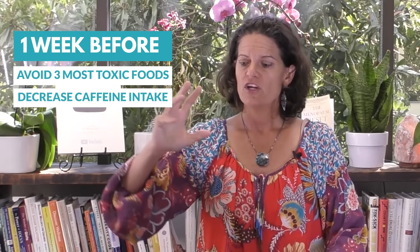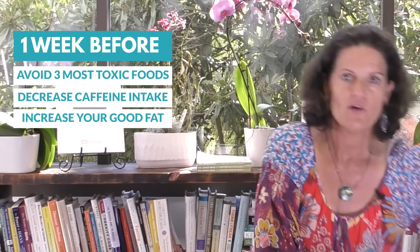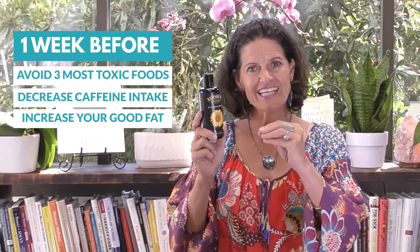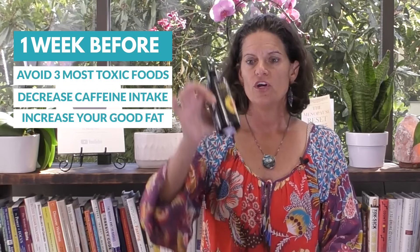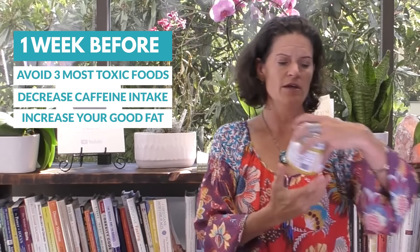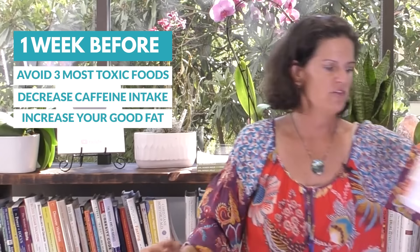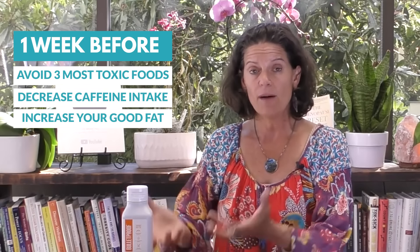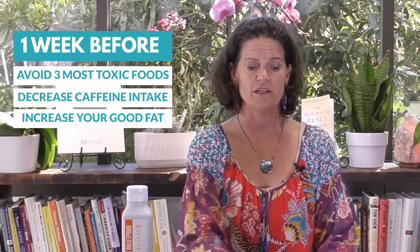Third thing the week before: up your good fats as much as you can. We are huge fans of Andrea's seed oils — they're highly cold pressed, organic, and great for stabilizing your blood sugar. You can also do ghee — I love ghee with some raw nut butter before I do a three-day water fast. And MCT oil put out by Bulletproof is great in anything liquid. So the week before, let's up these oils knowing we need to stabilize our blood sugar so that the three-day water fast will be a little easier.